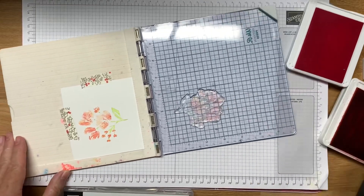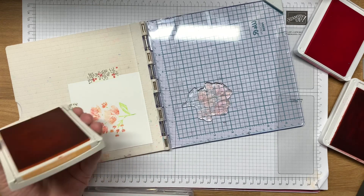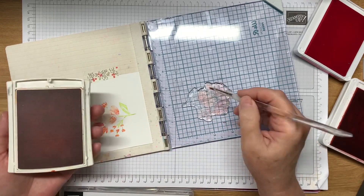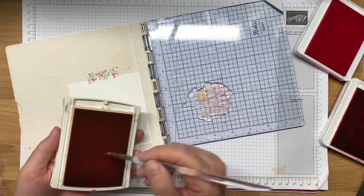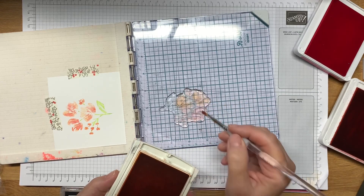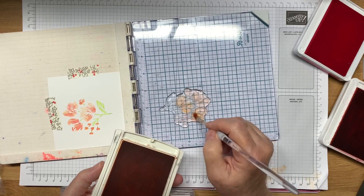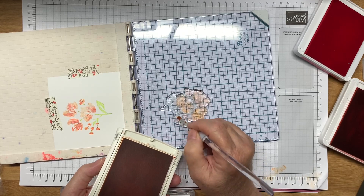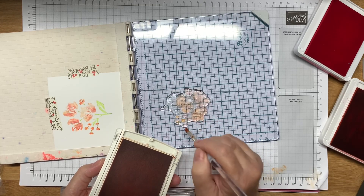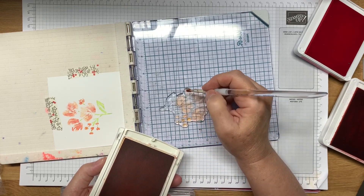There we go, we're getting there. I think what I'm going to do this time is just take my peach and make it go over top a little bit more. I've already got a lot of the reds and pinks in there so I don't want to go over that, but I do want to give it a little bit more of a background color. I'm going to go in here with the Peekaboo Peach — I really like this color. I sometimes find the lighter colors are more forgiving than the darker colors and I do tend to like them and gravitate towards them.